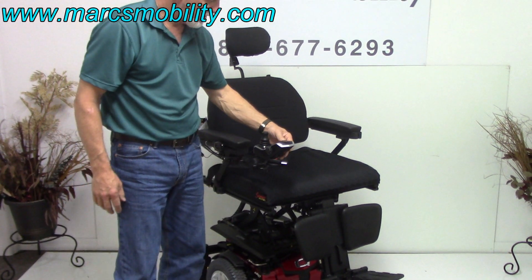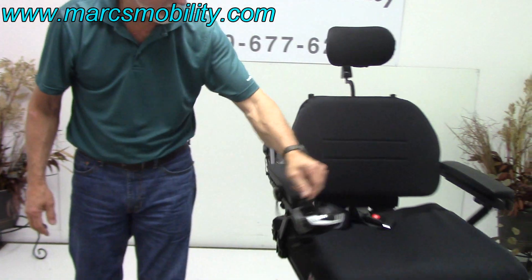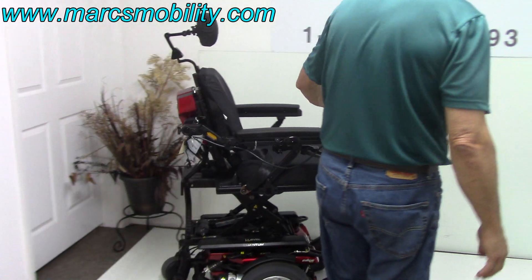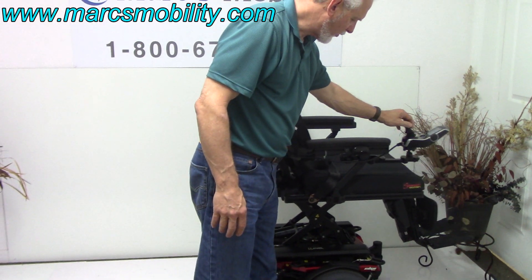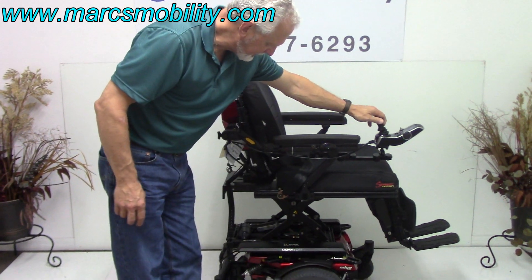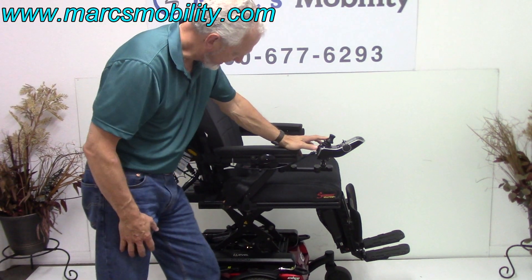This chair will drive with the seat elevated at a pretty good speed — somewhere around three to three and a half miles an hour. I can't demonstrate that here because we don't have enough room. So that's the seat lift with the chair driving with the seat elevated. I'm going to bring the seat back down and put it back into the drive mode.